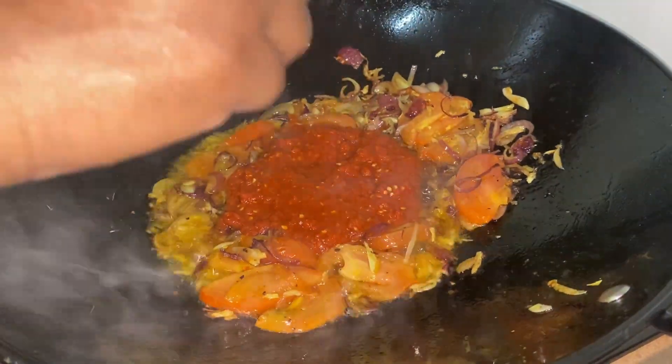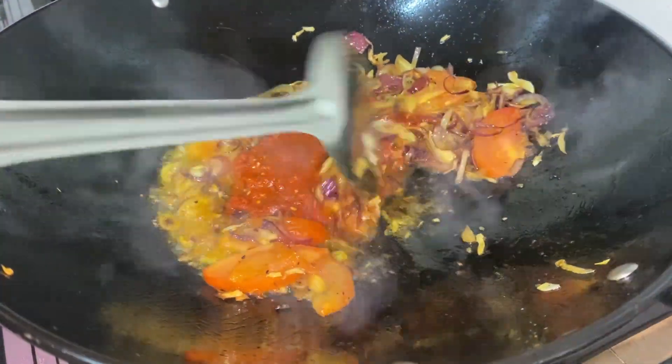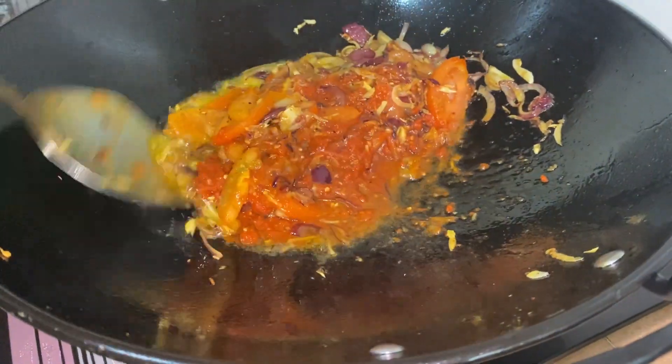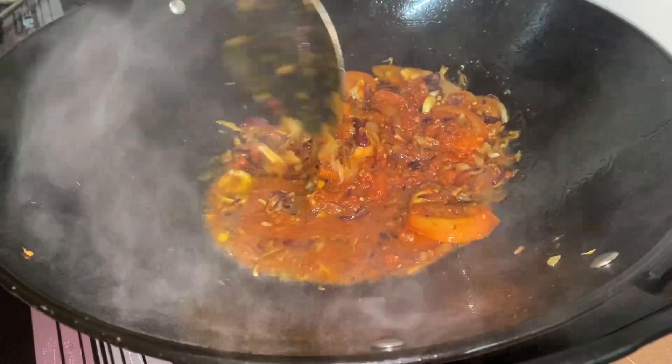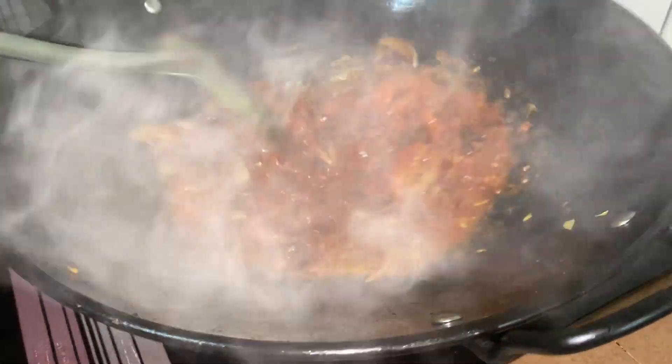Now the beautiful step — we need to add our chili paste. This is a homemade chili paste, though chili paste is also available in many stores. After adding it, keep on mixing it together with all of the previous ingredients in our wok.